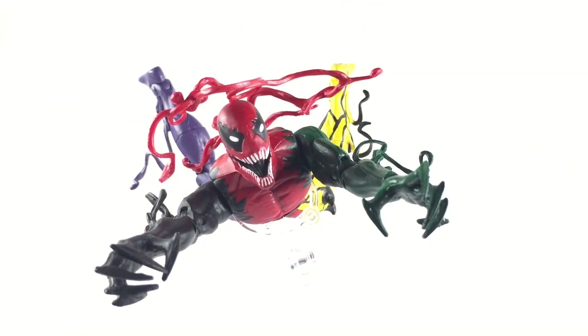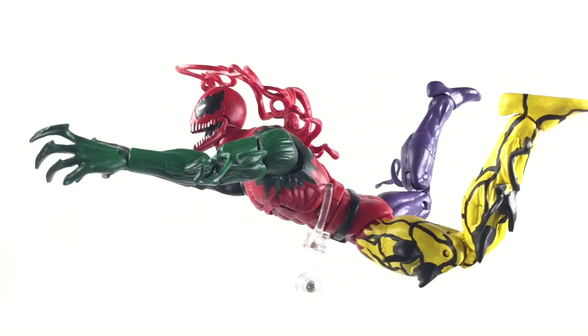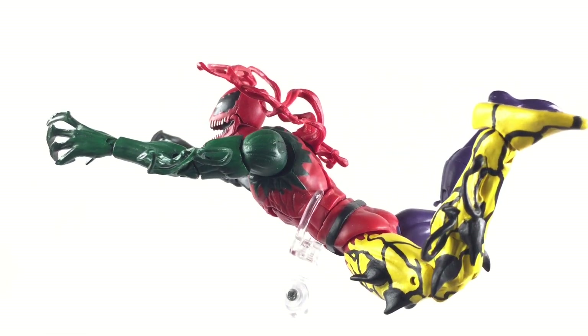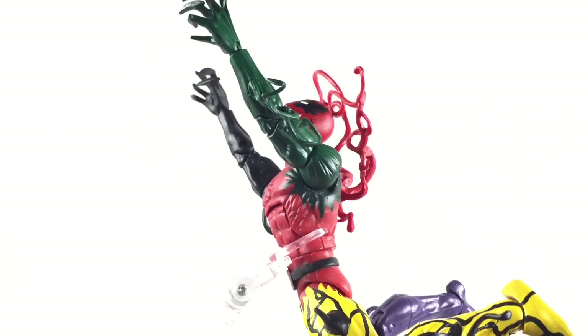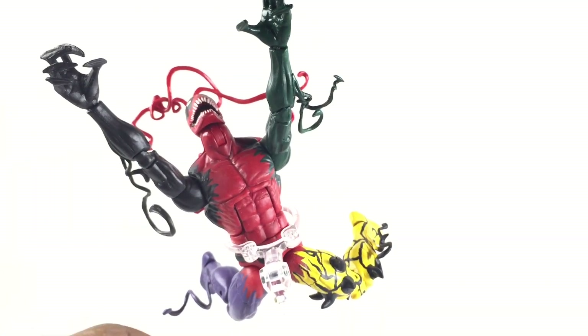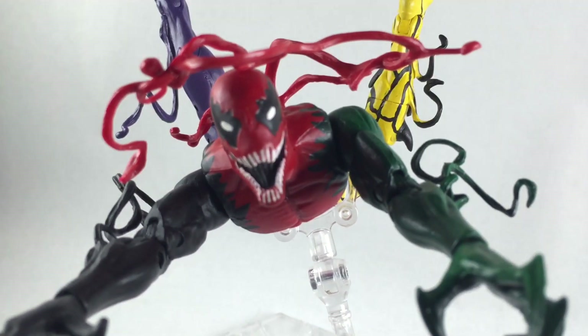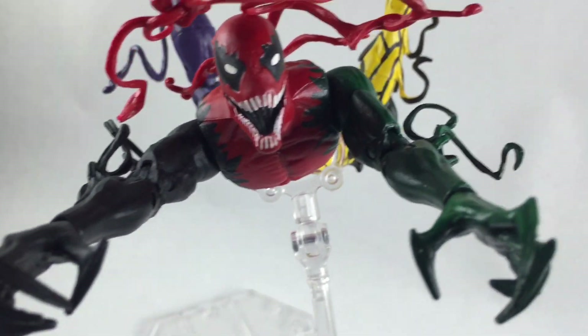If you like this video and want to see more Spider-Man customs, feel free to like, comment below, and let me know what you want to see next. Feel free to subscribe and share with your friends. We will be doing a new list very soon, so stay tuned. I will be doing the Venomverse figures — some customs of the Venomverse anyway — but I'm going to knock out some Spiderverse first and then get into the Venomverse.